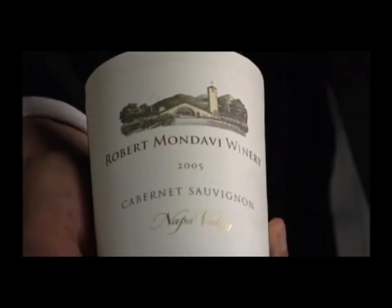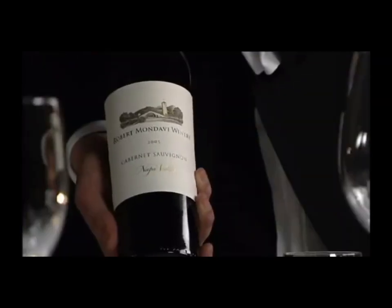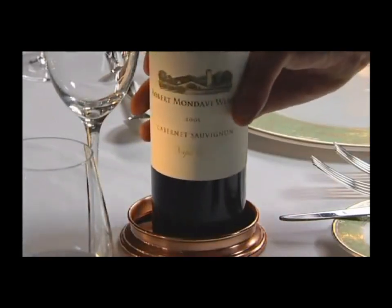Arrive at the table presenting the bottle clearly to the guest. It allows him or her to check the label and vintage. If the guest confirms the wine, you can proceed in opening the bottle.